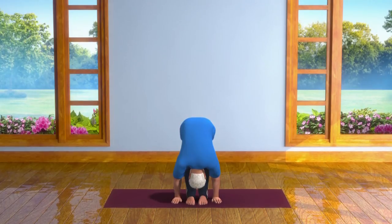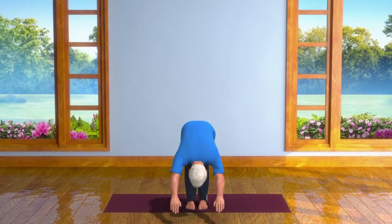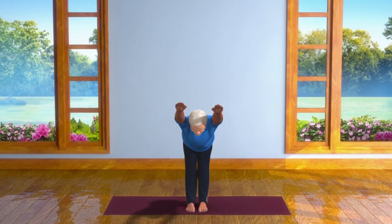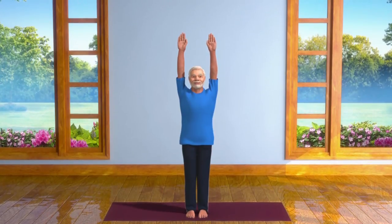Staying in this posture for 10 to 30 seconds, take a deep breath in and come up slowly to a standing position. Take care that your arms and head come up at the same time, with both your hands stretched up above your head.